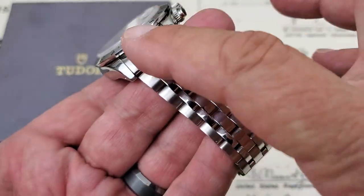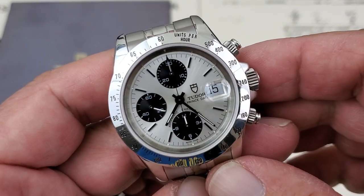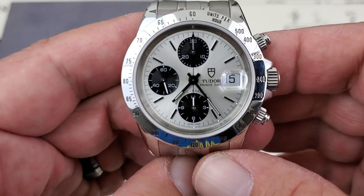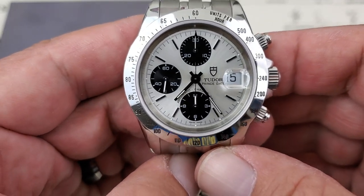The bracelet on this watch tapers from 20mm at the lugs to 15.2mm at the clasp assembly. This watch is running the Valjoux 7750 chronograph movement — a widely, widely used chronograph movement — at 28,800 vibrations per hour. It is a cam-style chronograph, and you have 25 jewels inside this movement.